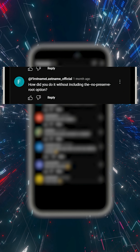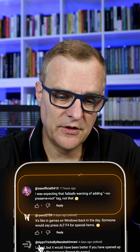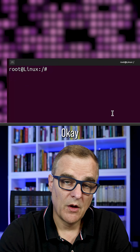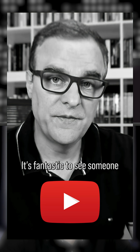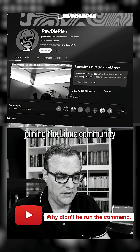How did you do it without including the no-preserve-root option? And another comment: I was expecting that fail-safe warning of adding the no-preserve-root tag. So this was based on the video where I showed you how to destroy a Linux system with a single command, based on the PewDiePie video.